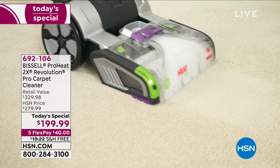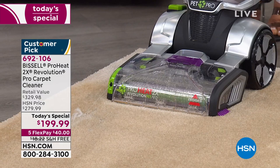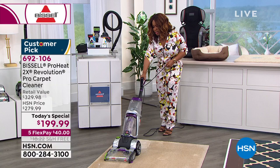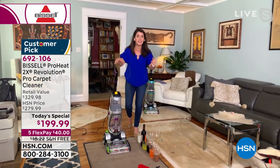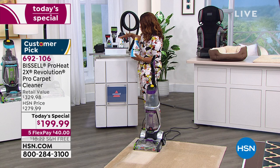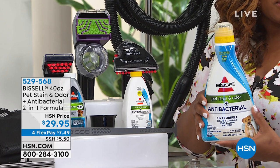The formula actually takes away most stains right when it hits — that shows you the power before the machine even goes over. I want to invite everyone to pick up the extra formula if you can. You get two eight-ounce bottles included — one for pet stains, one antibacterial — but most of us will want the larger 40-ounce bottle, which you can add to your order. Most people have done that today.